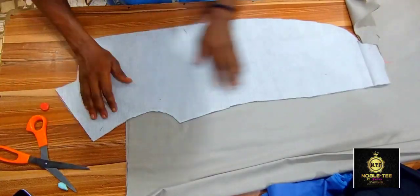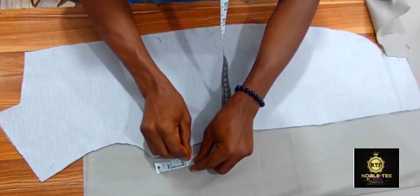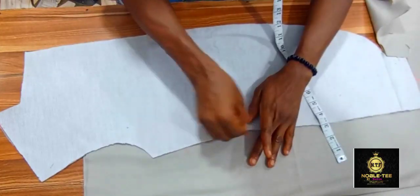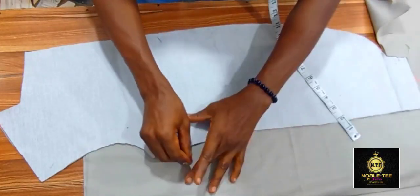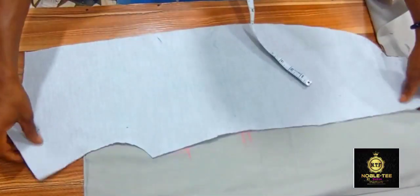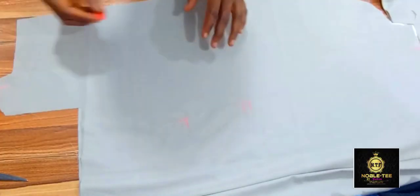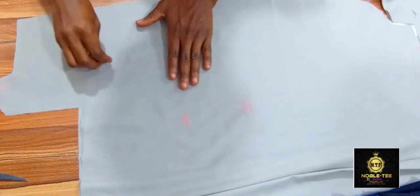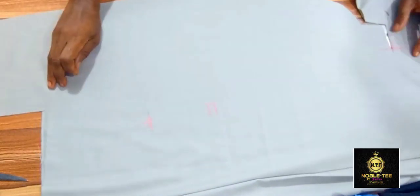On this side you measure 2.5, and then you drop down a bit and you measure 4.5 — or you can measure four inches, so let's make it four inches. You mark it like this and then you cross it again, then you cut it. Once you do that, you remove it from the material, and from that point you will do the shaping like this.